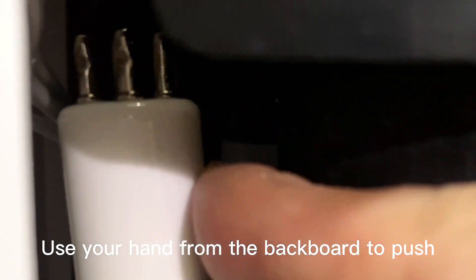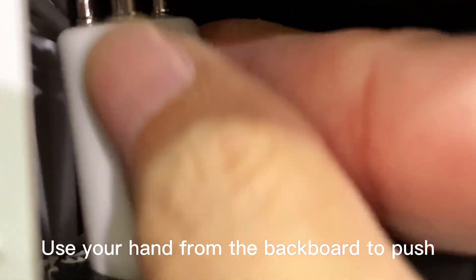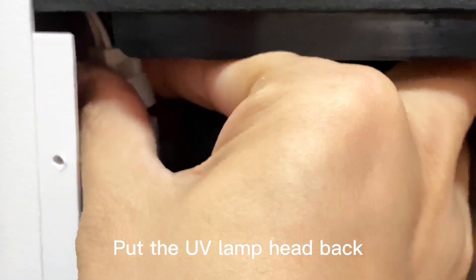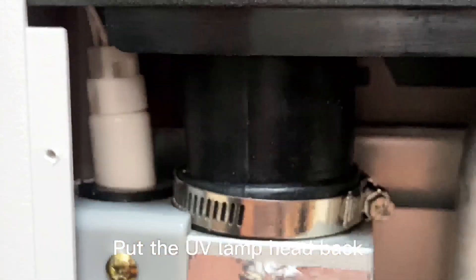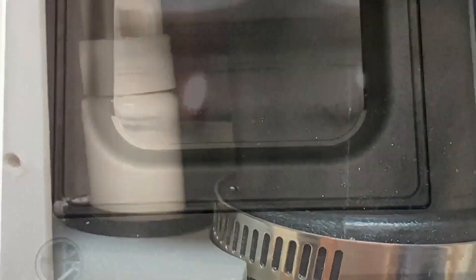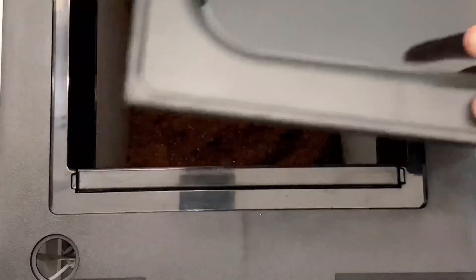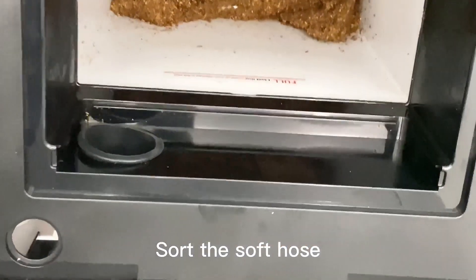Use your hand from the backboard to push. Put the UV lamp head back. Screw the sub holes.